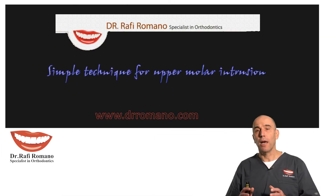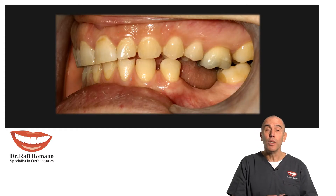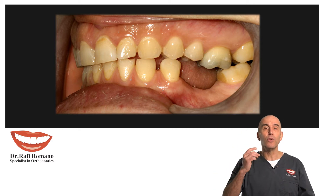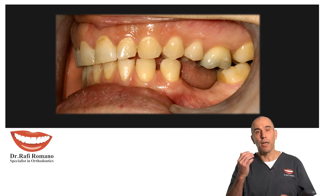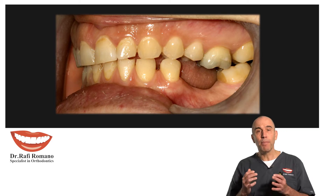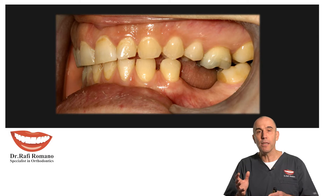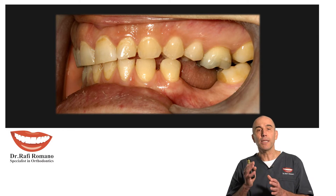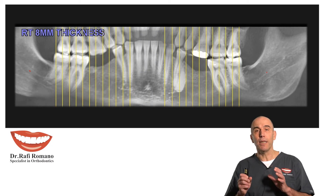One of the very common movements we are requested as orthodontists to do is intrusion of an upper molar that has over-erupted due to lack of a lower opposite tooth — in this case, the lower molar. The patient may need orthodontic treatment in general and has some spaces, but the only thing I was requested to do was intrusion of this upper molar. The technique is very simple.